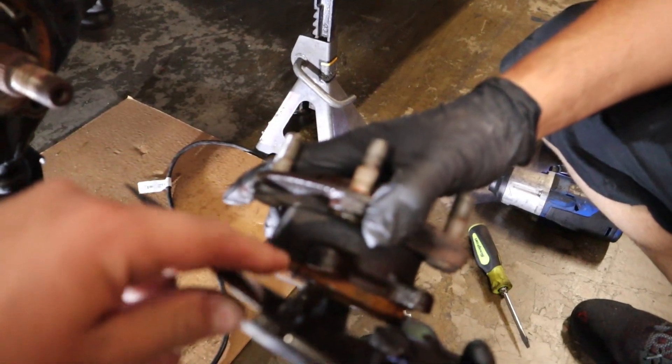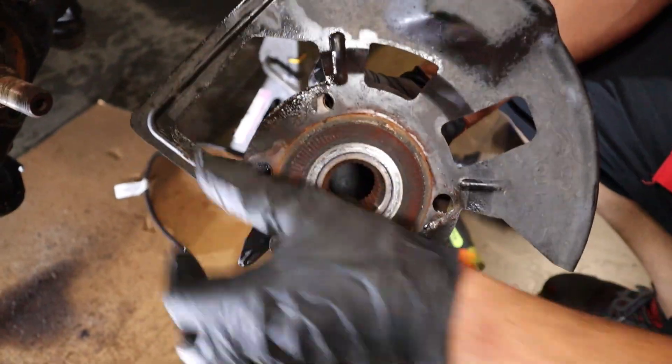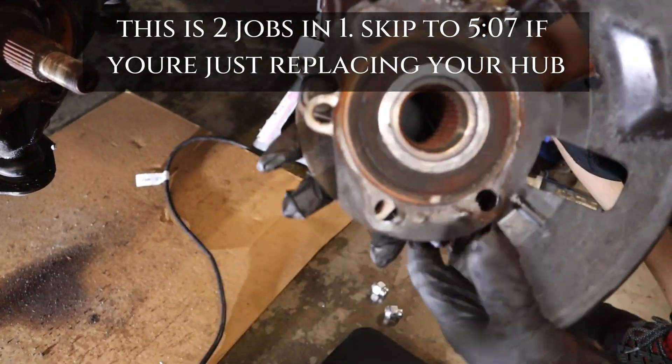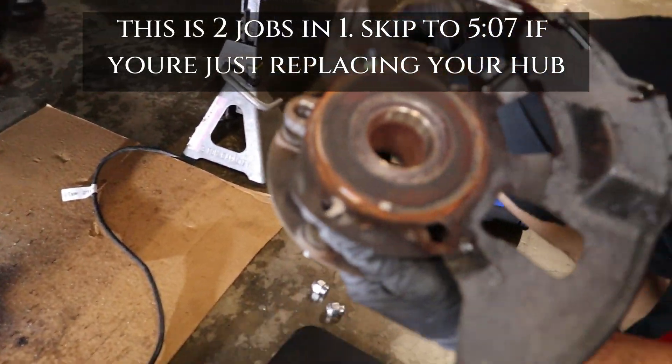We're going to be taking this dust cover off. Try hard not to bend it, which will be kind of impossible, especially if you're in a rusty state.